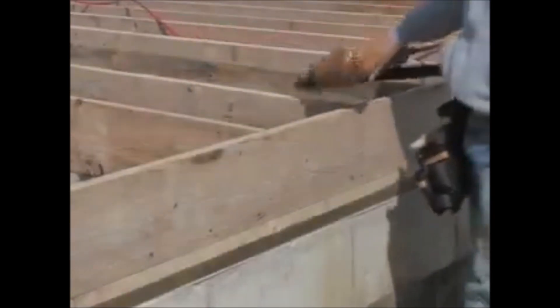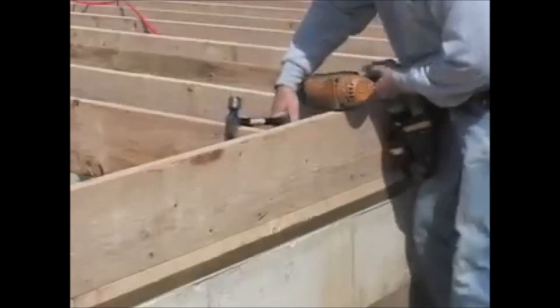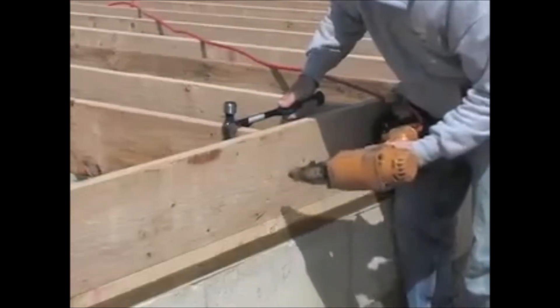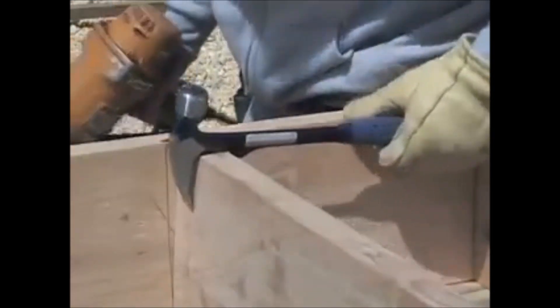A common problem when building walls, floors, or roofs is crooked or twisted studs or joists. The best solution to correct alignment of warped framing is the Hammer Tooth by S-wing.